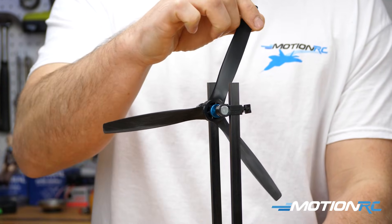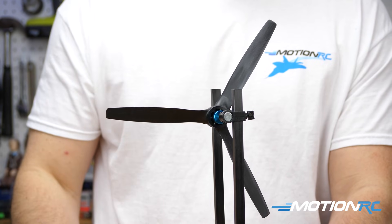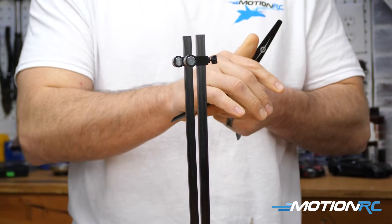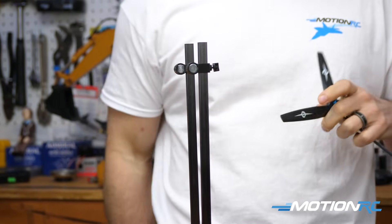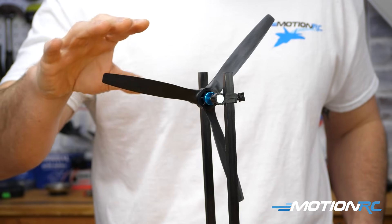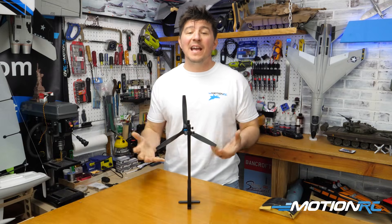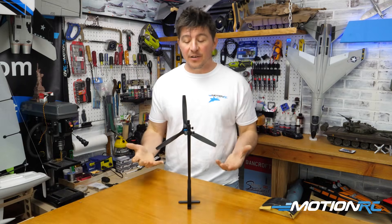As you get closer and closer, you'll get to the point where you want to be. When it's fully balanced, you should be able to turn your propeller in almost any direction and it will just stay wherever you want it to stay. That's a quick and easy way to balance your three-bladed propeller.